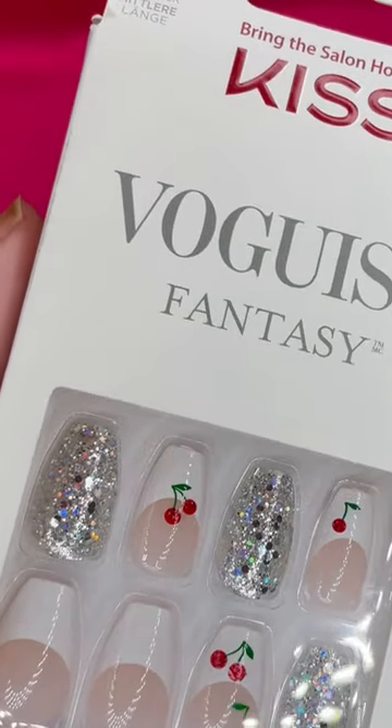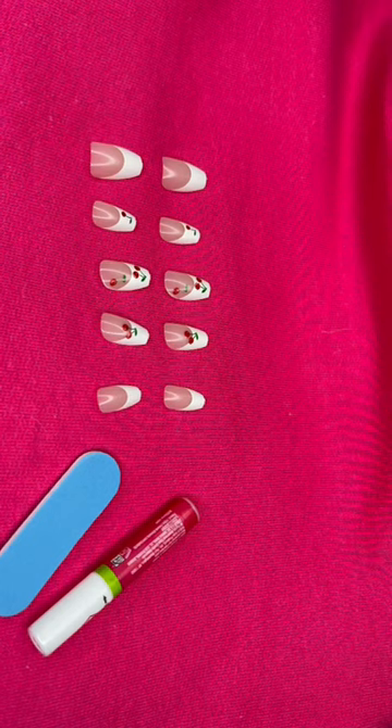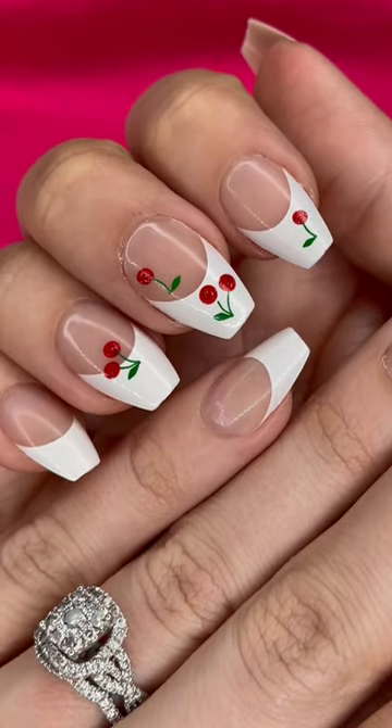I'm going to be applying these Kiss Vogue-ish Fantasy Press On Nails. They are in the length medium. I have several other videos you can look back on my channel on how to apply these to last two plus weeks.